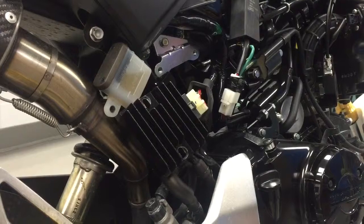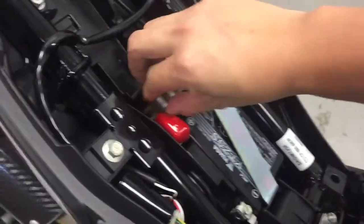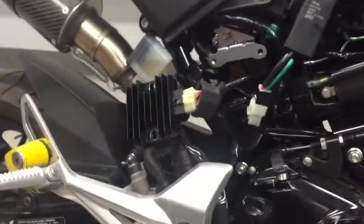It blew my main fuse, guaranteed. Let's double check. Blown fuse — there you go. That means the problem is the stator.